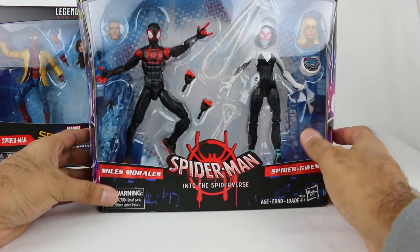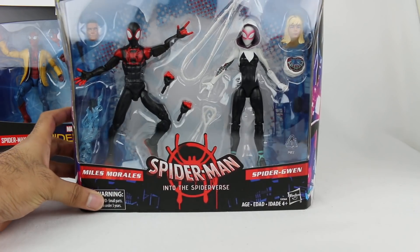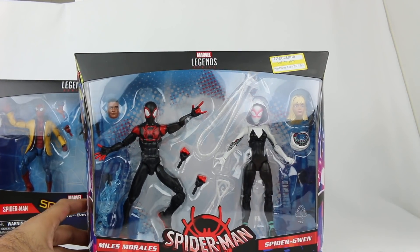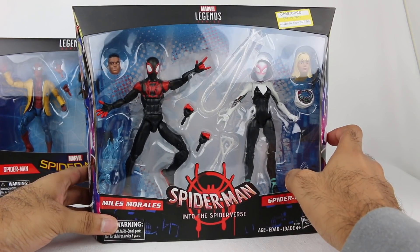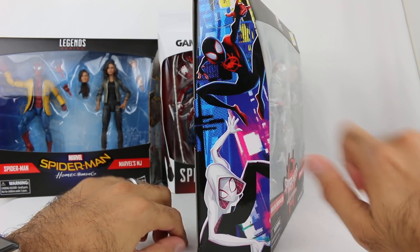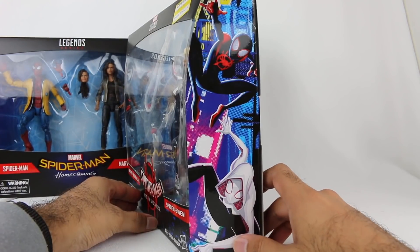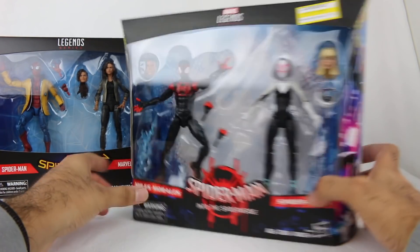Then you have this pack from Spider-Man Into the Spider-Verse. This was a Target exclusive, so I got it on clearance. It might be a little bit harder to find at this point. It's a fantastic movie if you haven't seen it already. Love the animation style, and you can see the pictures on the side.